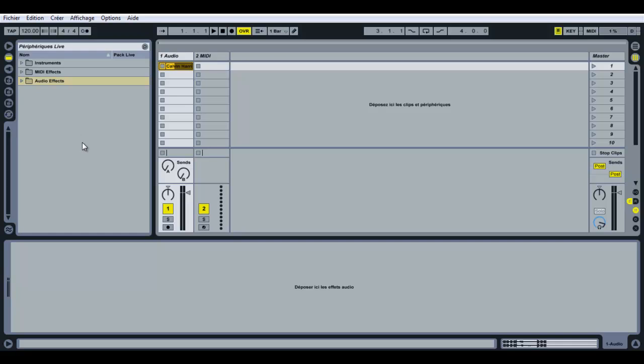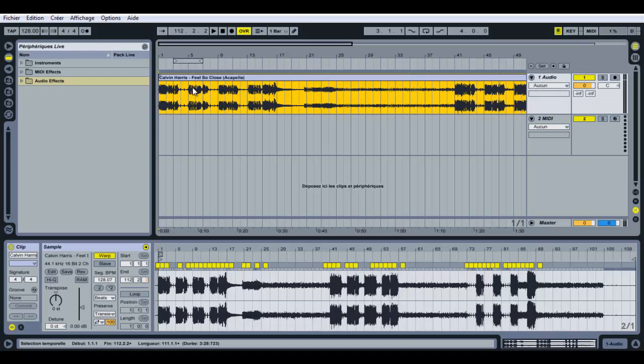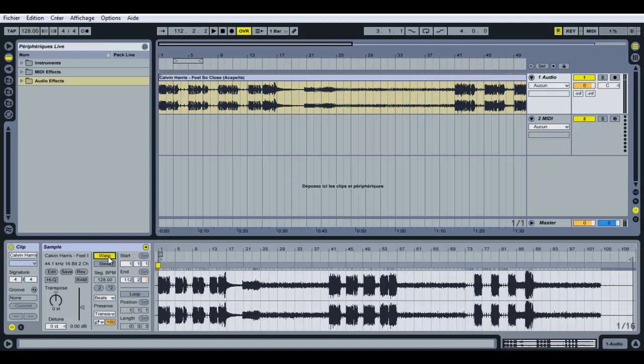First, make sure that your Ableton BPM matches your a cappella — mine is 128. I don't want any time warp markers, so I'm going to get rid of them. You can do this easily by dragging your a cappella and dropping it into your session view, then double-clicking it. That's it — no time warp markers.